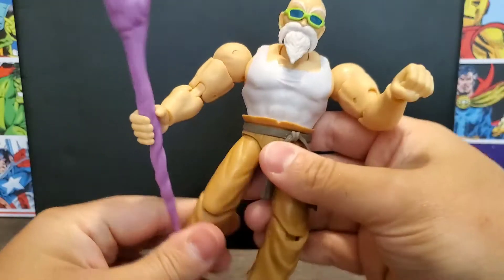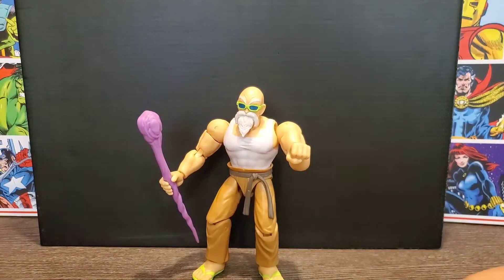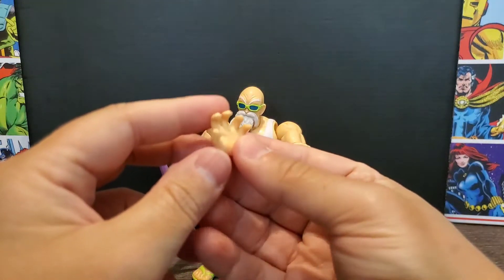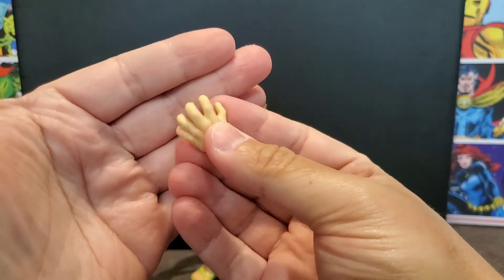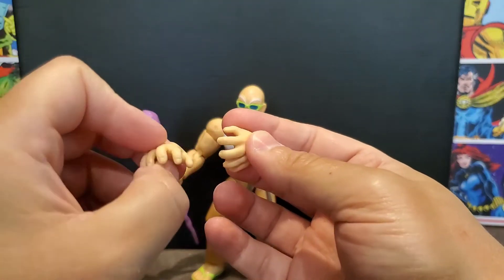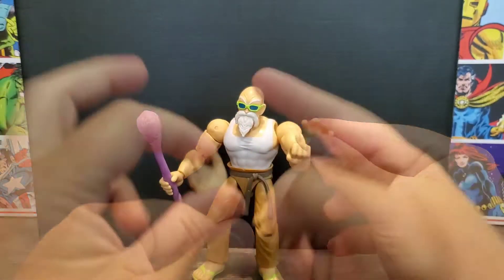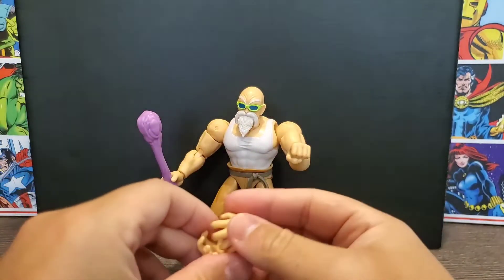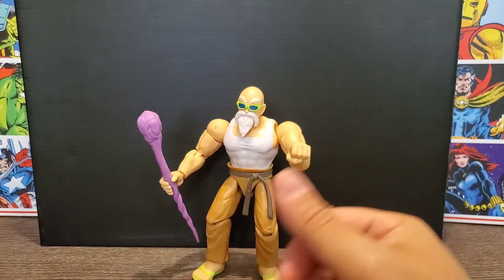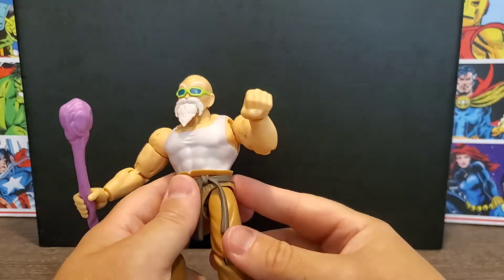The only other thing he comes with, besides the hands I showed you, is a pair of open hands — and they're both the same. So he gets three sets of hands altogether, and they all work interchangeably. He is, after all, the master of the Kamehameha.